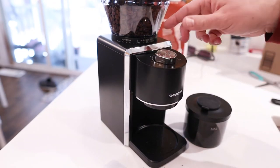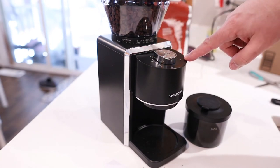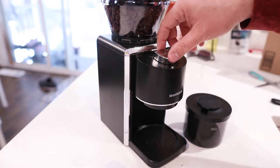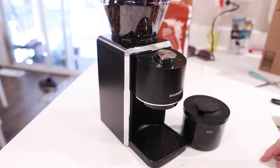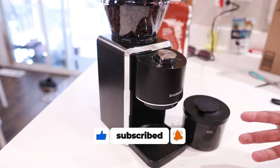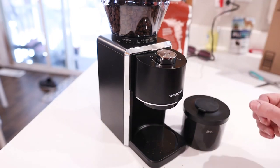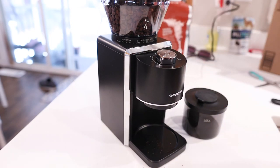I can use this to make two cups if I want, four, six, all the way up to 12 — so many different ways to go about it, and I can change the coffee too. Really, really cool device. Seems very easy to use and it worked really well. If you're looking for something like this, definitely consider checking out the Shardor anti-static burr coffee grinder. It's a pretty slick little device. I hope this video is helpful and I'll see you in the next one.